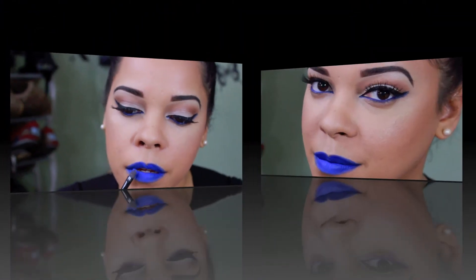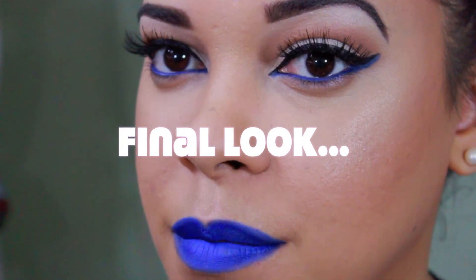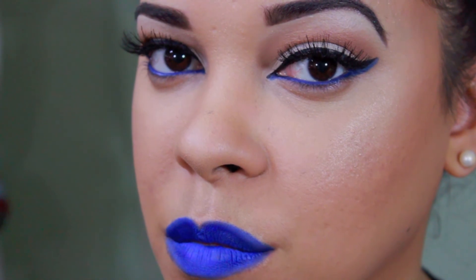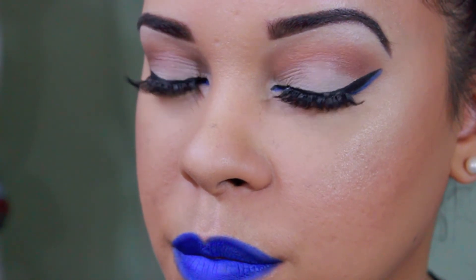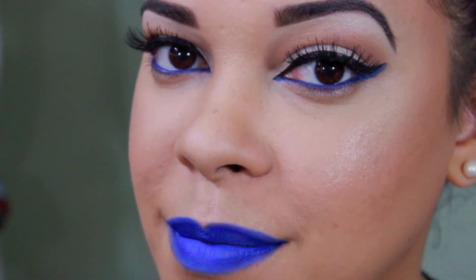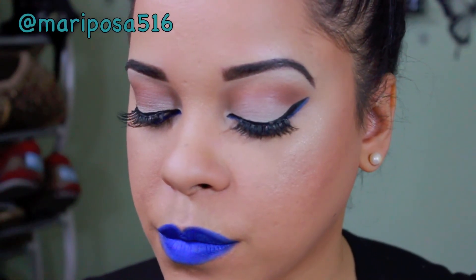And this is the final look! I hope you guys enjoyed — make sure you like this video if you loved it, comment and subscribe. You can also follow me on Instagram and on Twitter; I will write my name below so you can follow me. Thanks again for watching and I'll see you guys in my next video, bye!